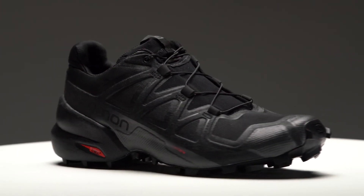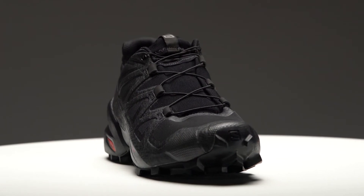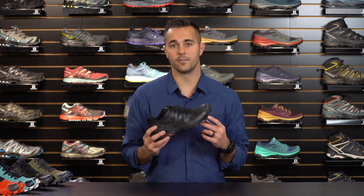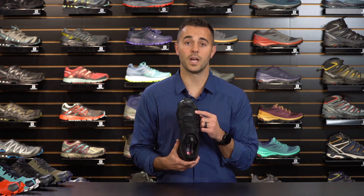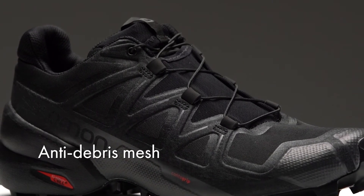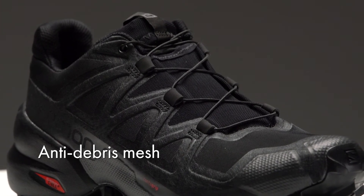The Speedcross 5 is also equipped with a rubber toe cap, which provides protection from rocks, roots, and other debris you may encounter along the trail. Another upgrade on the Speedcross 5 is the mesh. On prior versions we had a rip-stop nylon material, but here we've gone to a closed mesh that's a little bit more comfortable on the foot and adds a bit more stretch, improving the overall performance of the shoe.